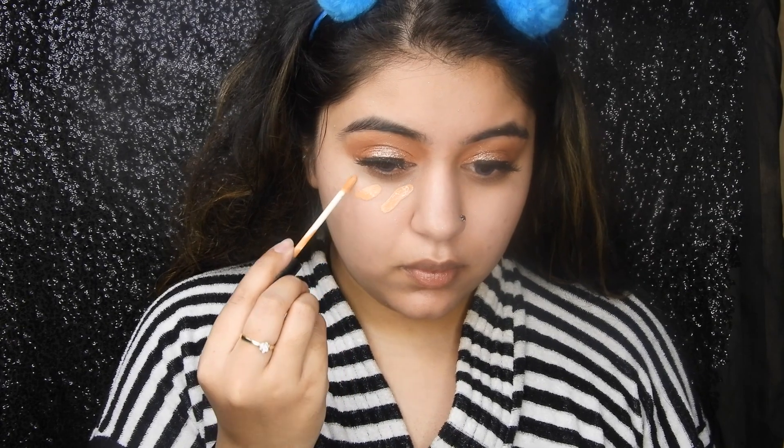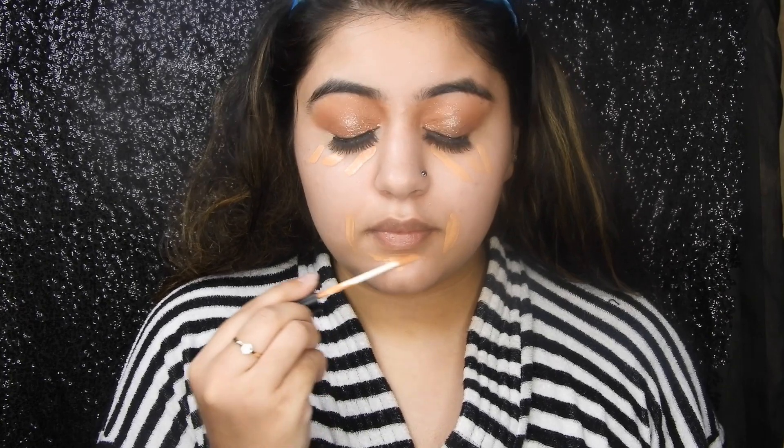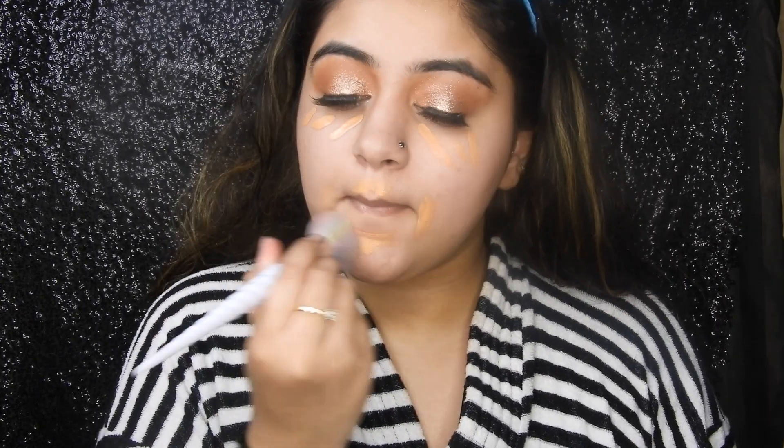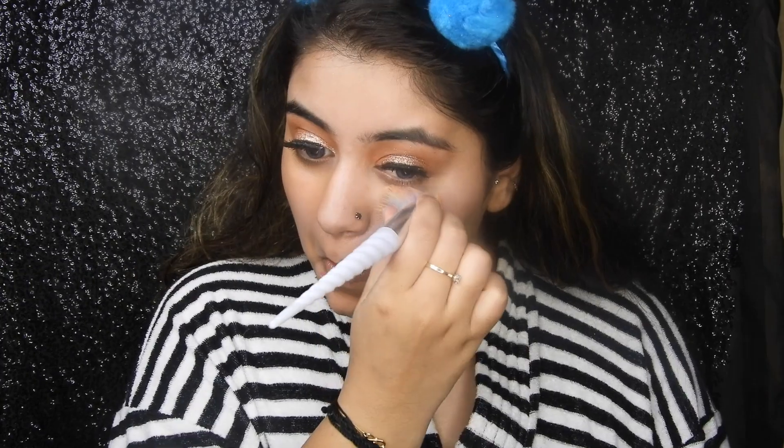Moving ahead to base — taking this ELF Poreless Primer, priming up my face pretty nicely, it blurs out everything. Now using this C Soul orange corrector underneath my eye and around my mouth, basically on areas that are a little dark. I do have a little pigmentation and blackness underneath my eyes, so just blending that out nicely.